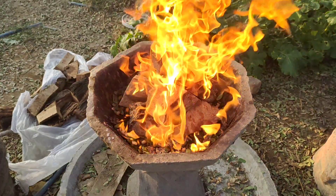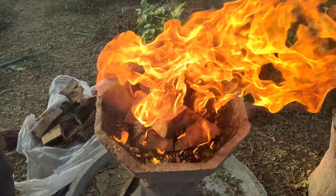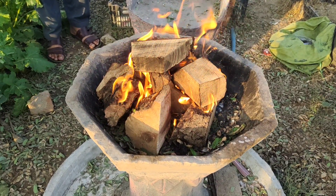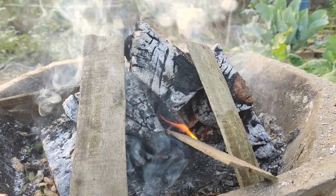First, we'll need to burn some wood to create charcoal. It's important to use hardwood, because softwood tends to burn quickly and turns into ash instead. While wood ash is also beneficial for plants, we need charcoal for this process.